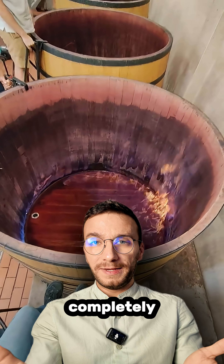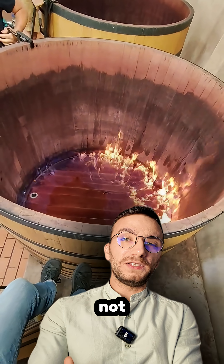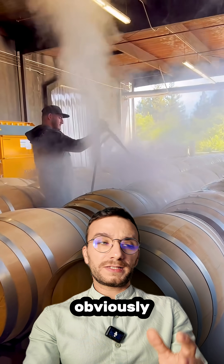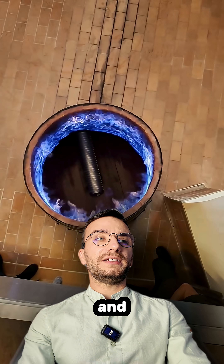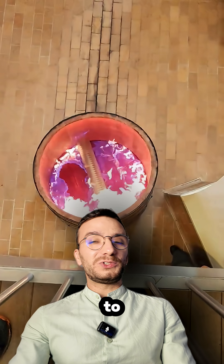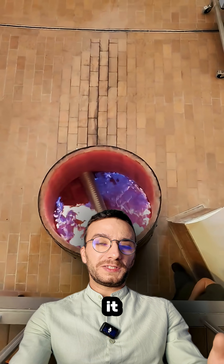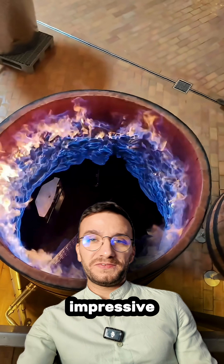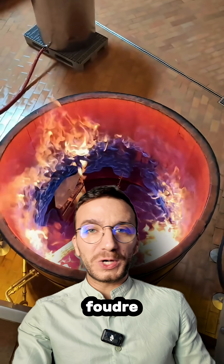So for completely disinfecting a vat like this, it's not enough. Usually they use high pressure steam or burning sulfur — those are deeper disinfections. This method is just a finishing touch and an easy way. Very, very visual, so it's cool to shoot videos about it or show it to tourists. Very eye-catching and impressive flaming of Foudres.